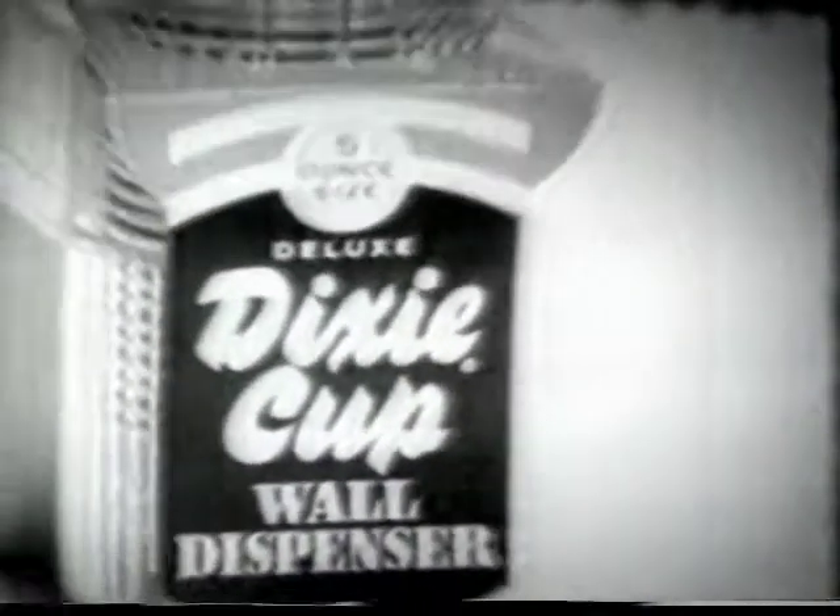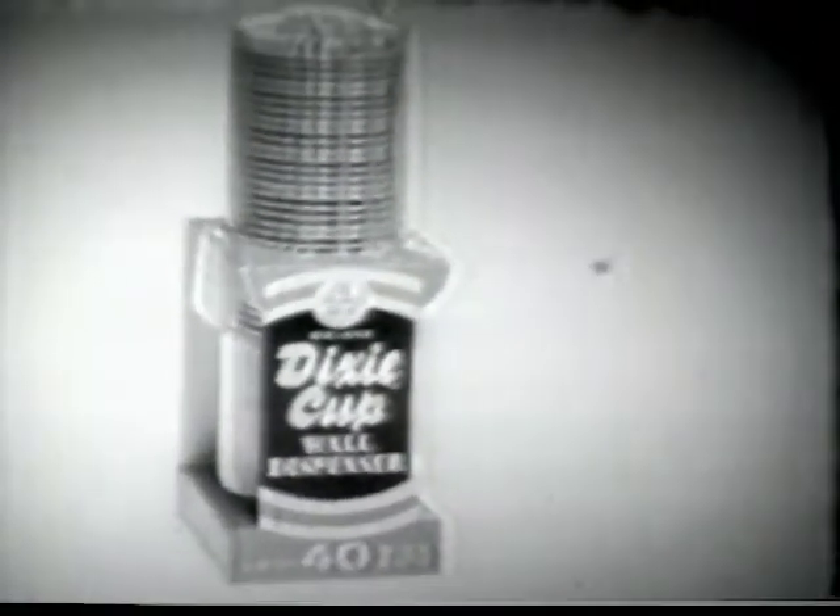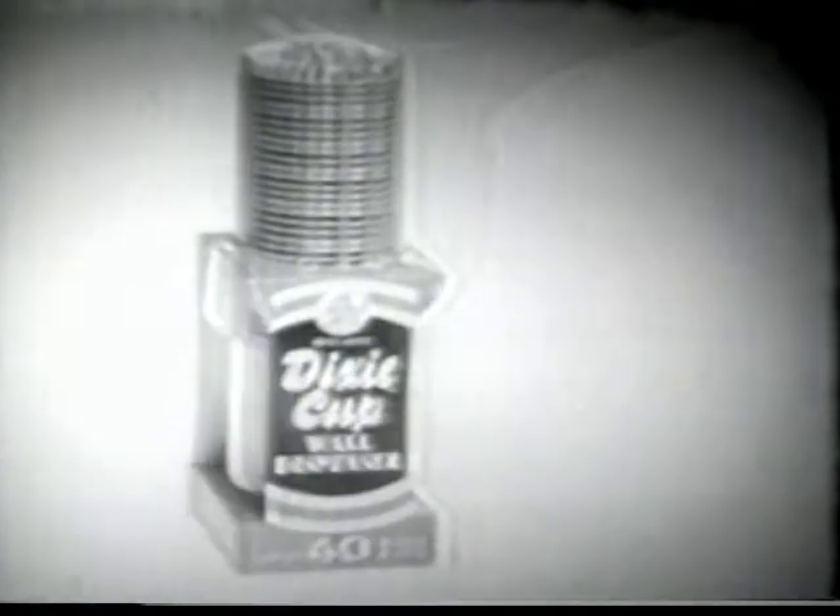You are about to see four good reasons for buying this Dixie Cup dispenser for your kitchen. This is the first. Oh, I want some too. Okay.